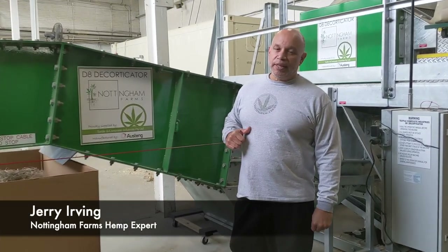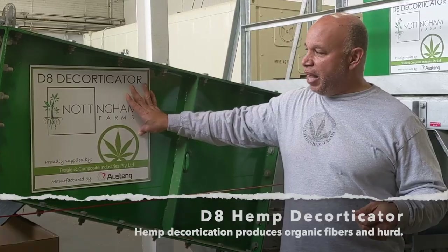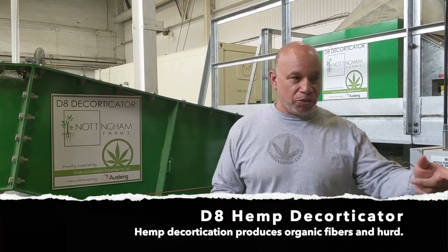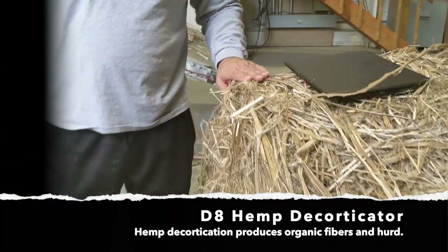I'm Jared from Don E.M. Farms. We're located outside of King of Prussia, PA in Oaks. What we have here is a D8 Decorticator. What this does, it takes the industrial stalk, as you see it here.